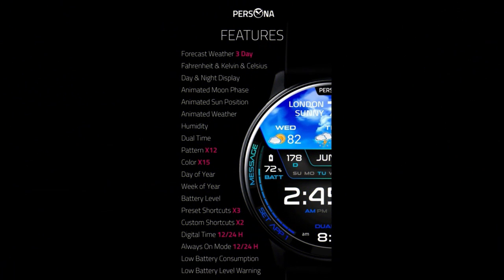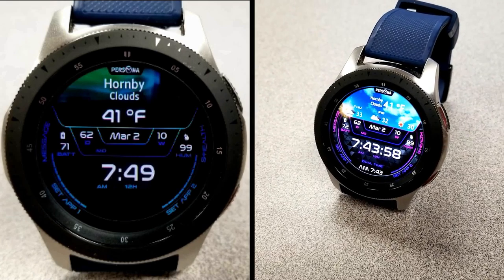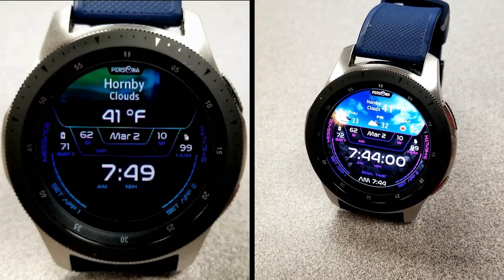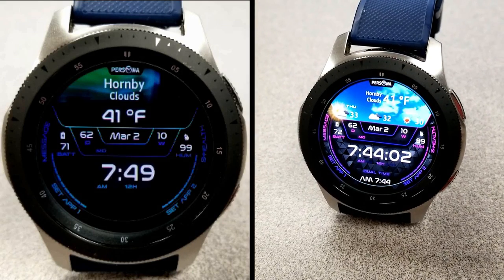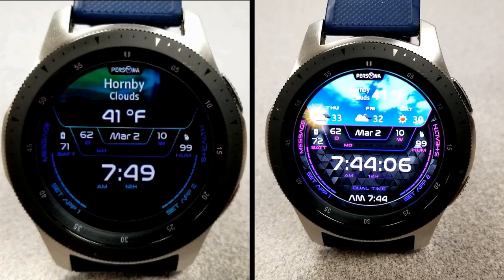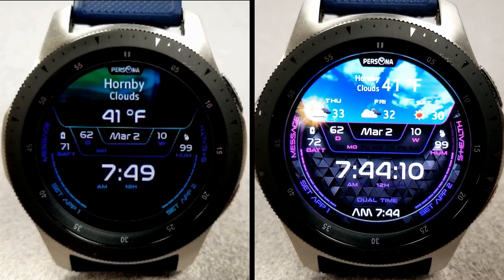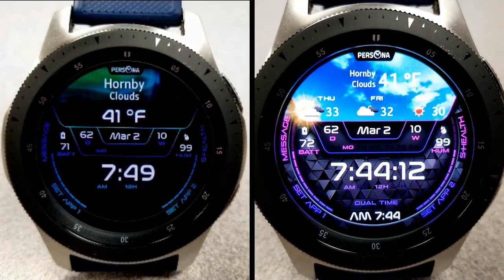That's a recap of the features, functionality, and theme variations you get for this stunning weather inspired watch face from Persona. Remember to click on the link to the code generator tool below if you want to pick up coupons for this normally paid watch face. I hope you guys all enjoy the rest of your day and I will catch you in the next episode — until then, take care.